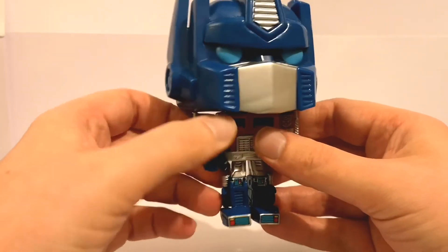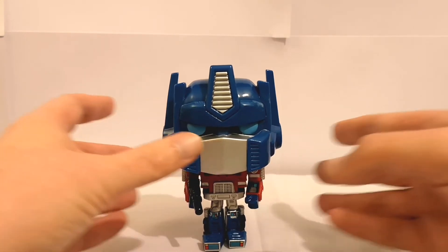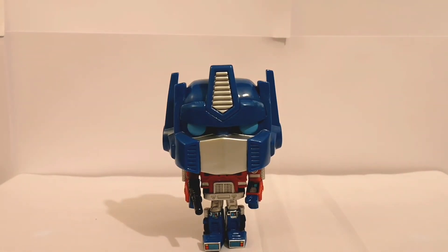There isn't any articulation because it's a Funko Pop, but other than that he's pretty cool. I probably won't get any other Transformer Funko Pops, but I'm quite happy to have him in my collection. Just a very quick video, but I thought I'd show him off anyway. Thanks for watching and I'll catch you again soon with a proper Transformers review.